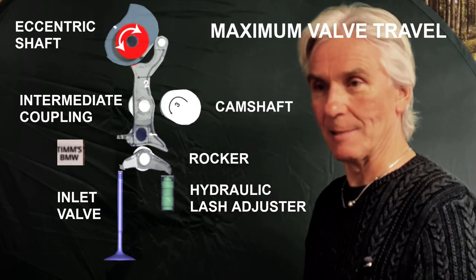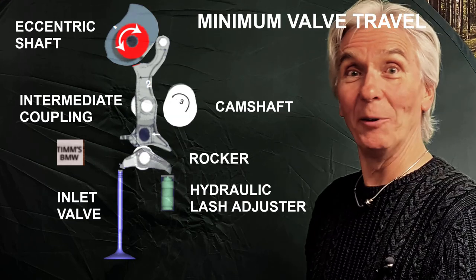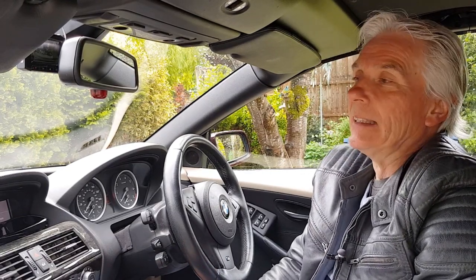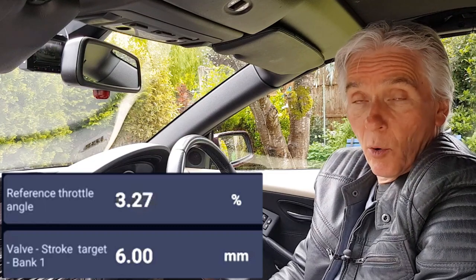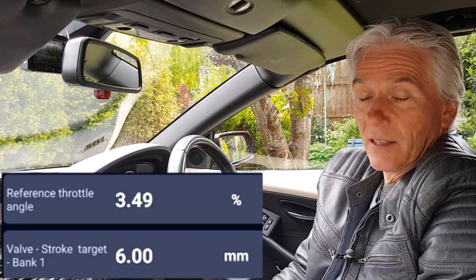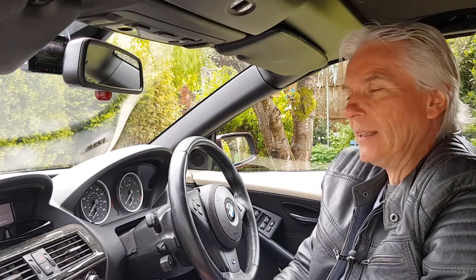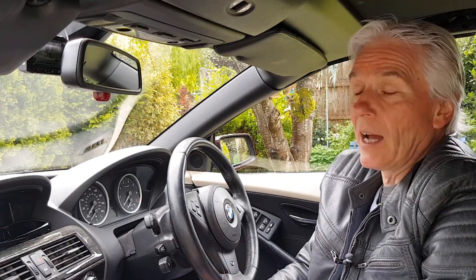Now let's look at the first myth: that the throttle body on these cars isn't needed and just stays wide open all the time. That's not true on two counts. First, when the engine is first started, the Valvetronic system has to settle down and precisely control the valve lift. You can actually hear the motor do this on startup — the idle is different for about the first minute before it goes over to full Valvetronic control.